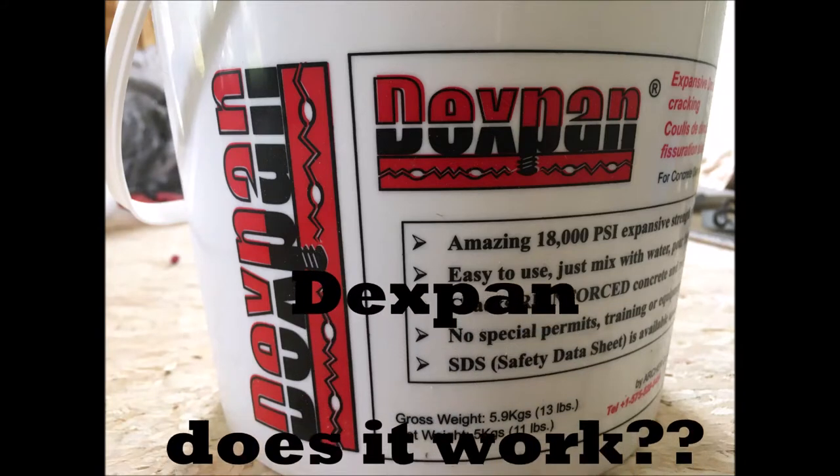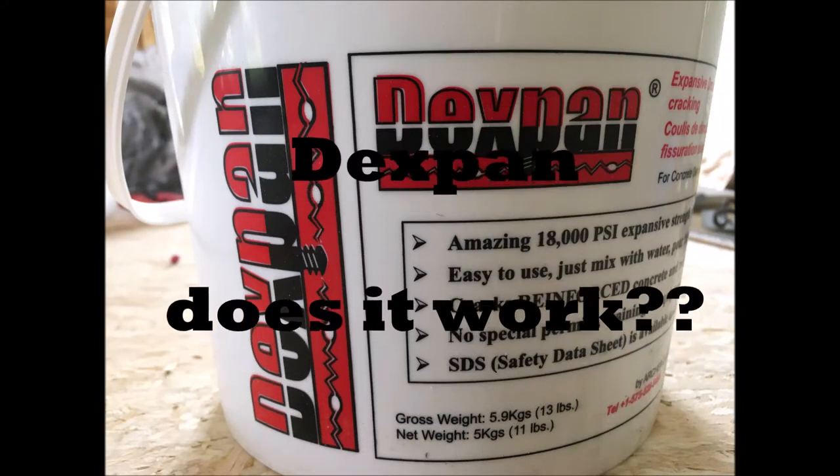Greetings Nimrods. Dexpan, the expansive demolition grout. Does it work?